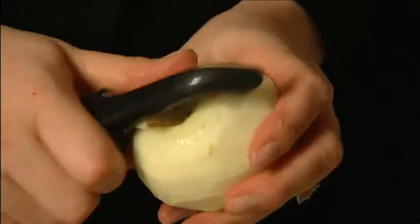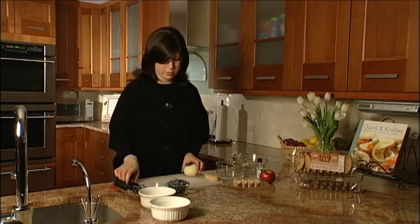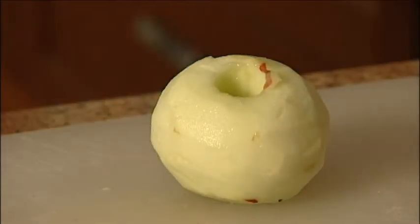So we've peeled our apple nicely. Let's just throw out our peels. And now you want to core it. I've got one of these apple corers — I love little gadgets that make things a little easier, you know?